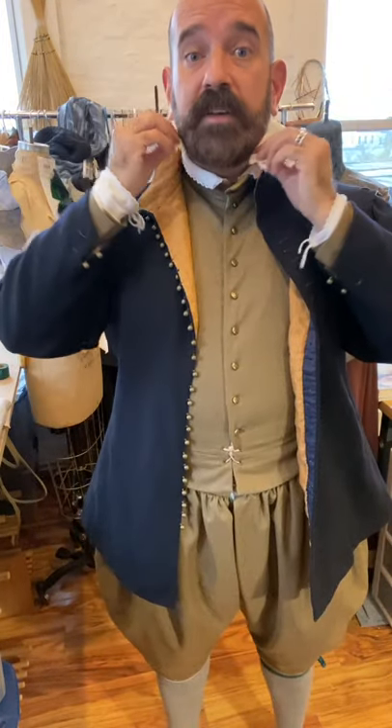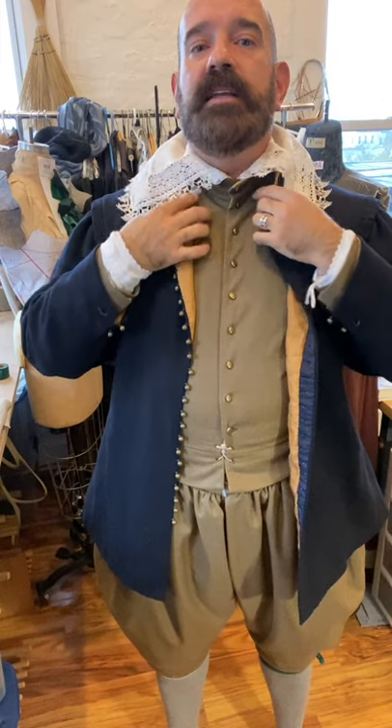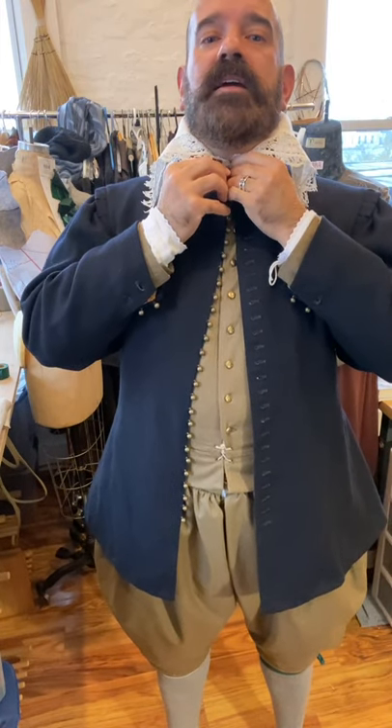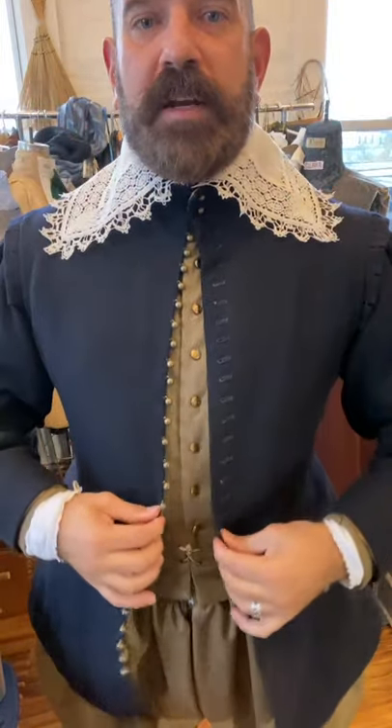Once everything is set, I'll take this collar and put it on top. I've designed it to just be tied at the neck, but it looks best if I fasten the jacket at the very top first. Now I can take this collar and spread it out attractively over my shoulders. This is bobbin lace with a little bit of open work in the linen itself.